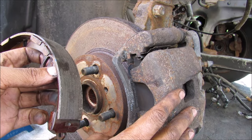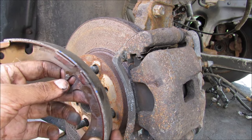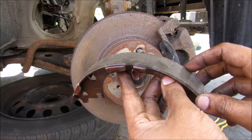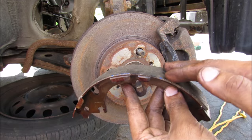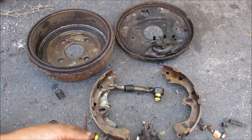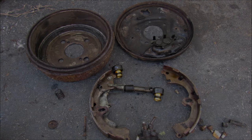While disc brakes are less complicated, drum brakes are still cheaper and easier to make, which is why you'll see them on the back of economy cars. The main disadvantage of drum brakes is the lack of stopping power compared to disc brakes. And that's pretty much all the components that go into making your drum brake work on your car.